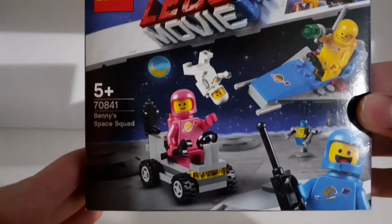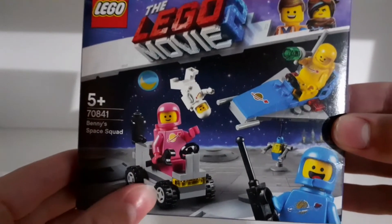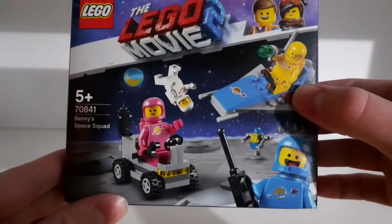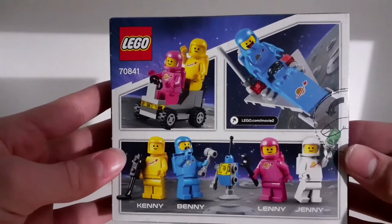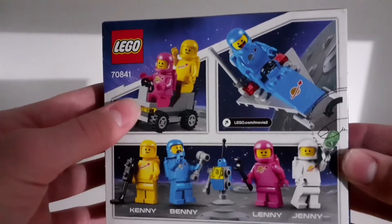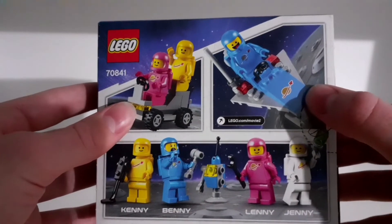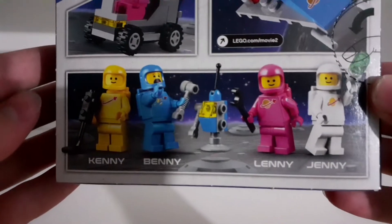It comes with four minifigures, this small car — well, if we can call that a car — this spaceship, and this robot. At the back of the box you can see a picture showing two minifigures on the car, and here you can see Benny on the spaceship, along with all the minifigures' names.